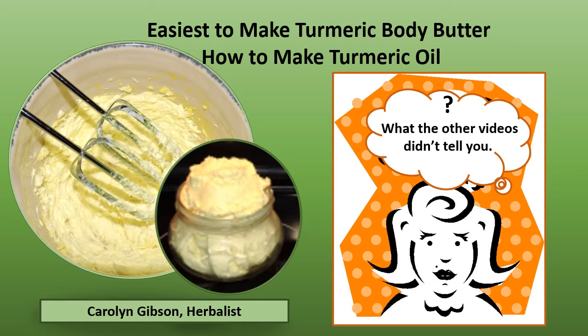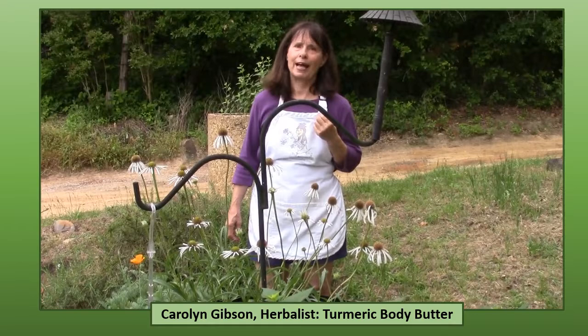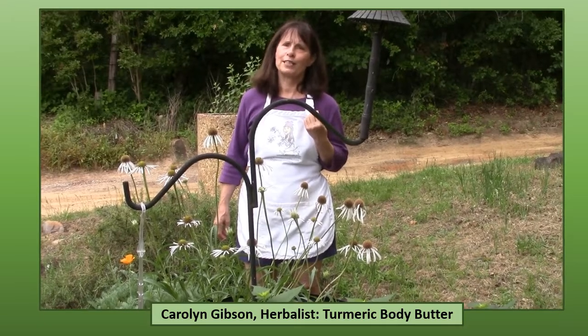This is the easiest turmeric body butter you can make, and of course you have to know how to make turmeric oil first. I will tell you what the other videos didn't tell you. Thank you for joining me today at Family Guide to Herbs Online School. I'm Carolyn Gibson, family herbalist, organic farmer, and massage therapist, and I will be your instructor and guide today.